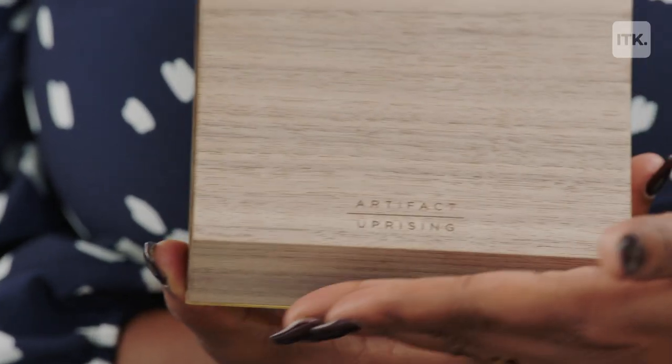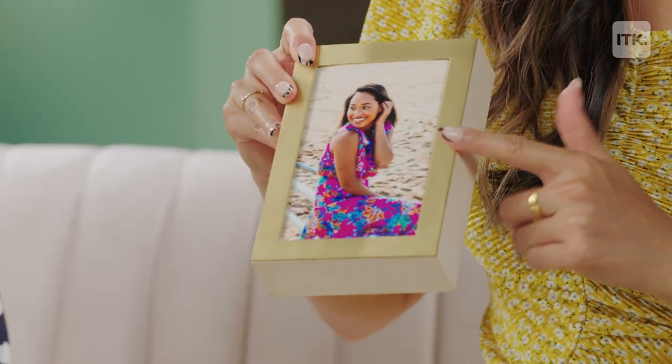The actual box is made of hardwood and brass — quality. They come in two different colors. Right here we have the walnut, and that's the birch. They come in three different sizes: five by five, five by seven, and four by six.